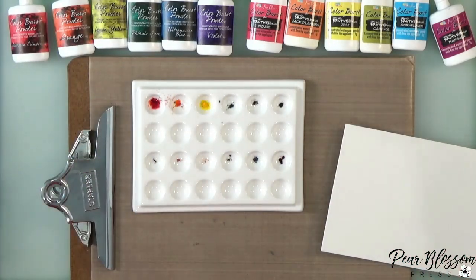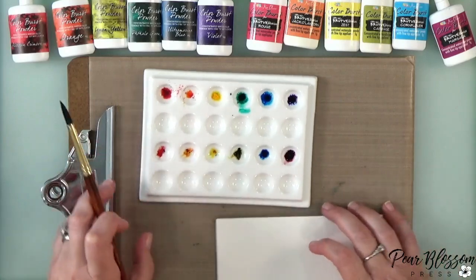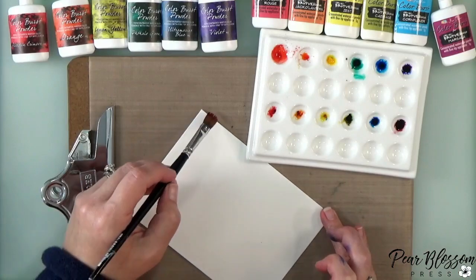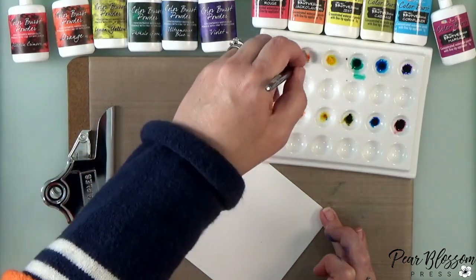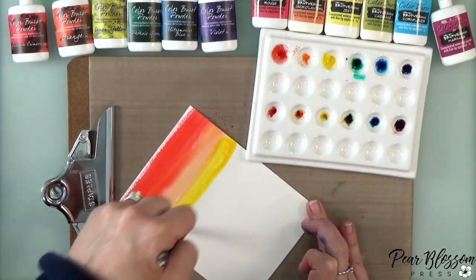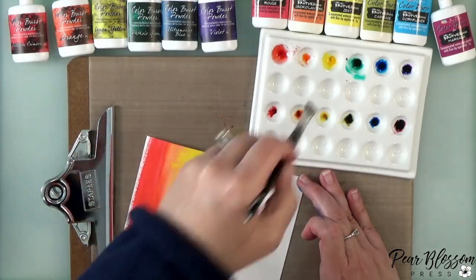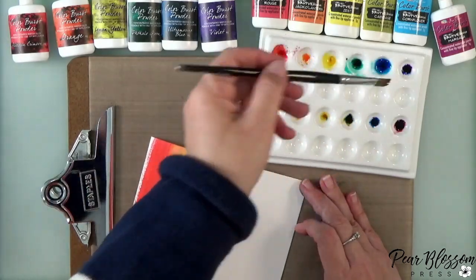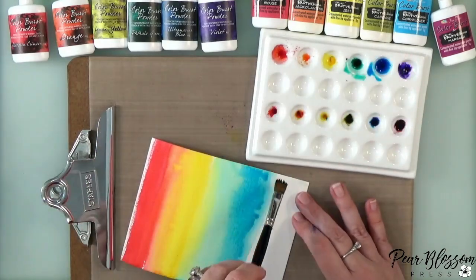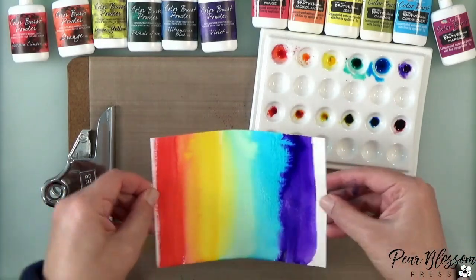I'm going to add water to each little section in the palette — you can either use a paintbrush or a spray bottle. Then I'll grab a flat brush for this first panel and start brushing the color onto the panel. You can use this for watercoloring real images, but I'm just going to make some backgrounds today, basically experimenting. This first one is the rainbow order of the Brights collection — Contact Crafts has around 30 different colors and they come in different sets.